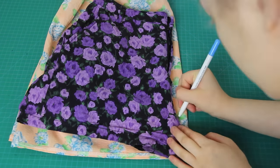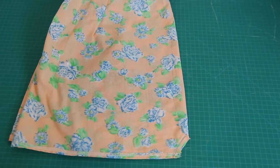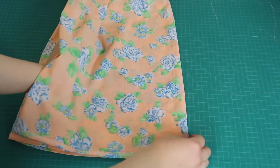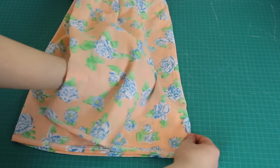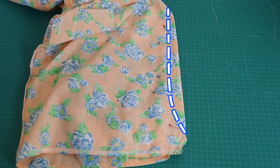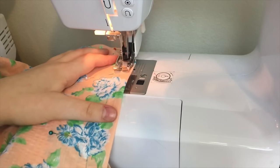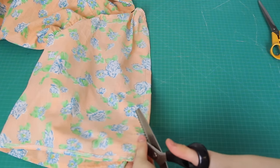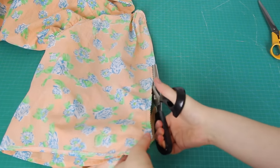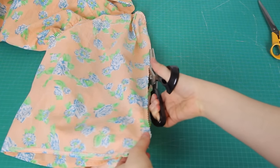Anyway, I traced this shape onto my own romper using a fabric pen. The pen is kind of hard to see on the video, but the line is here. Next, I pulled the back of the romper away from the front, because I only want to sew through two layers of fabric here — through the front of the romper only. And then I sewed straight up this line using a straight stitch. To finish this seam off and get rid of that extra fabric at the crotch, I cut away the excess fabric from the seam using some pinking shears, so that the fabric wouldn't fray.